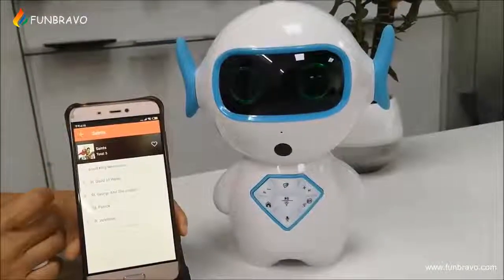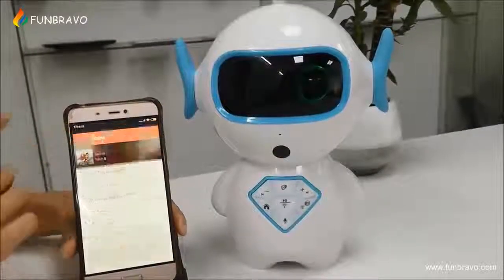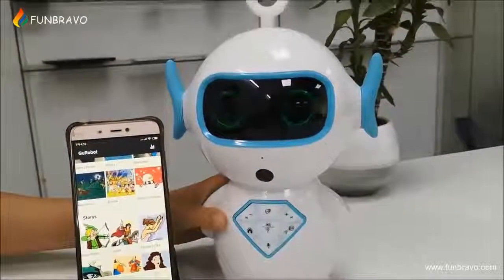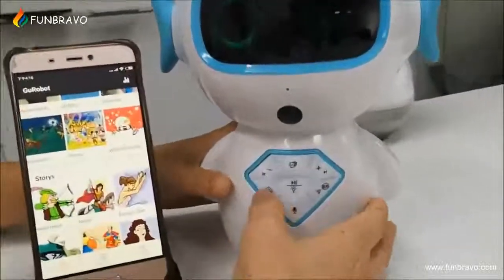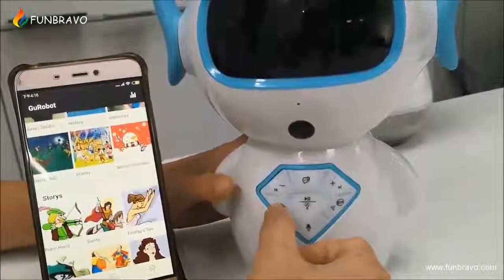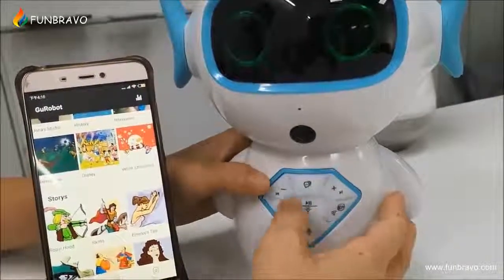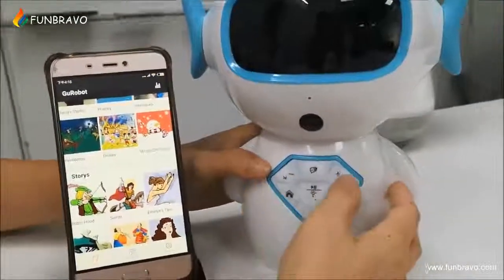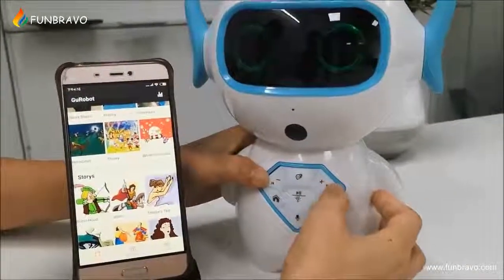We can turn the volume up or down from these two buttons. And we can go to the last song or next song from both of these buttons.